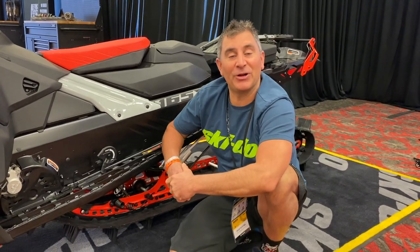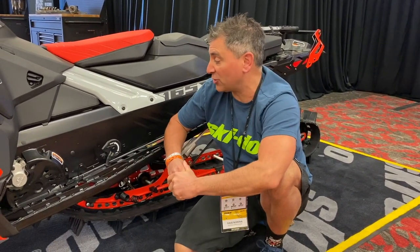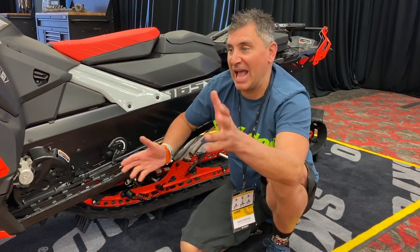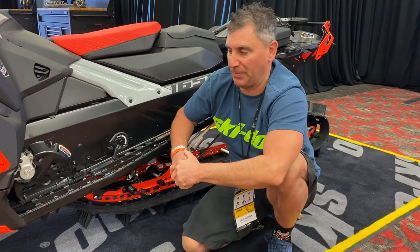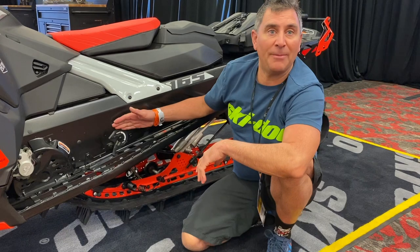Hey guys, Ski-Doo Ambassador Dave Nirona here in Cancun at Ski-Doo 2021. One of the things I haven't talked about a lot, because I didn't really change it a lot on my Summit with Expert Package, is the limiter strap adjust.